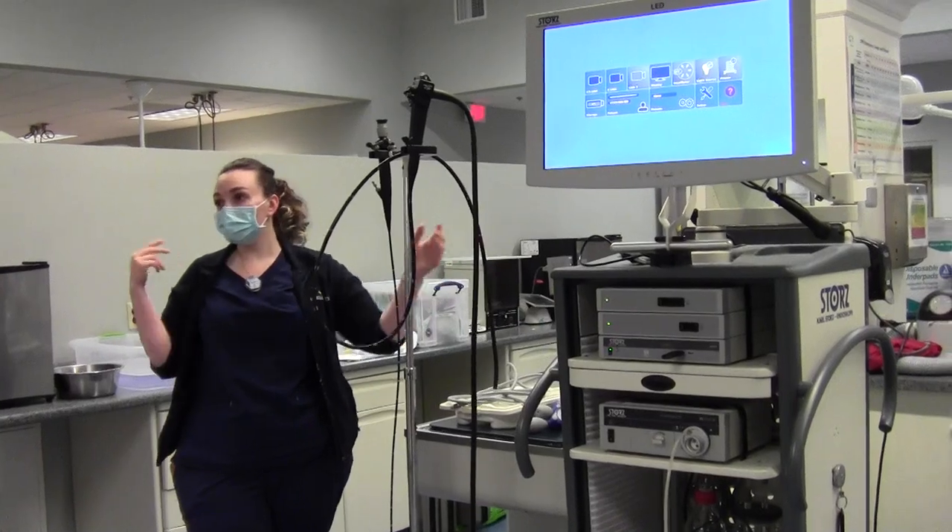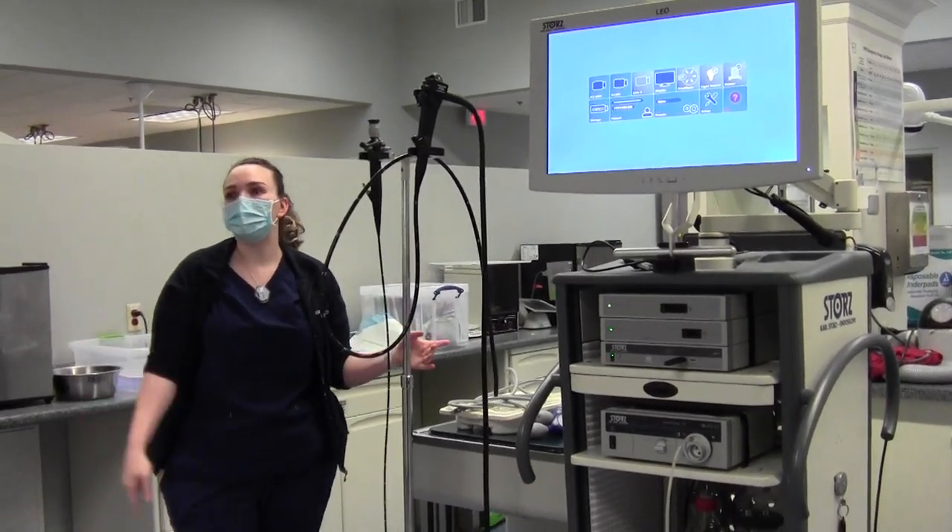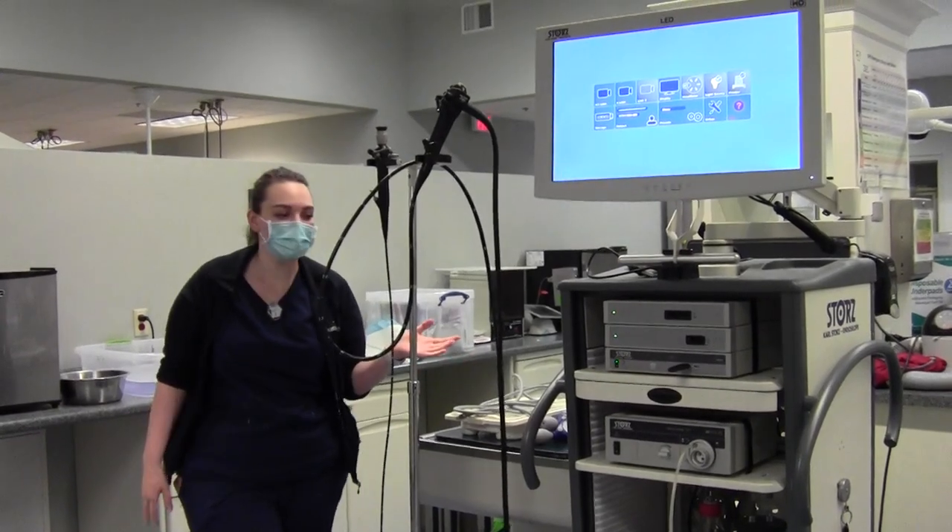For foreign bodies and regular endoscopy, we don't ever really use the colonoscope to go up the butt because it's dirty.